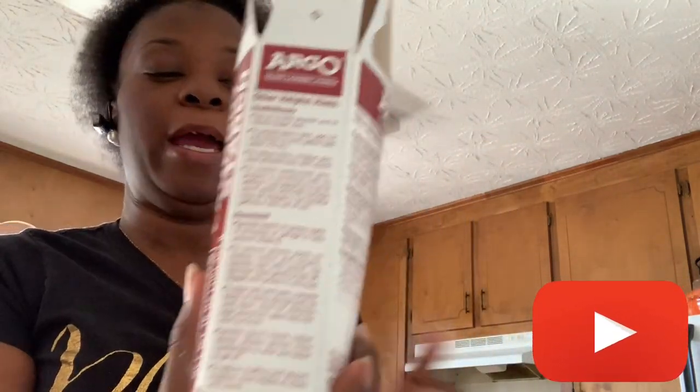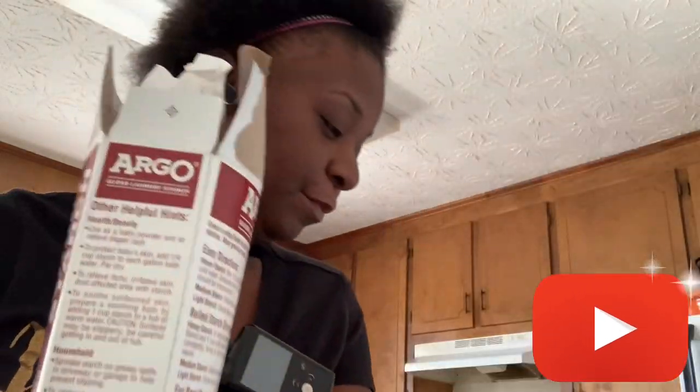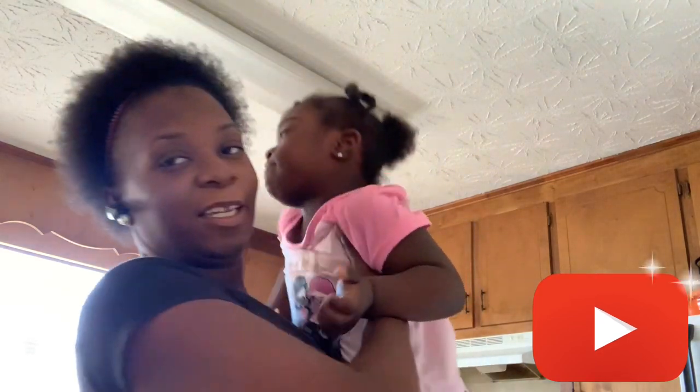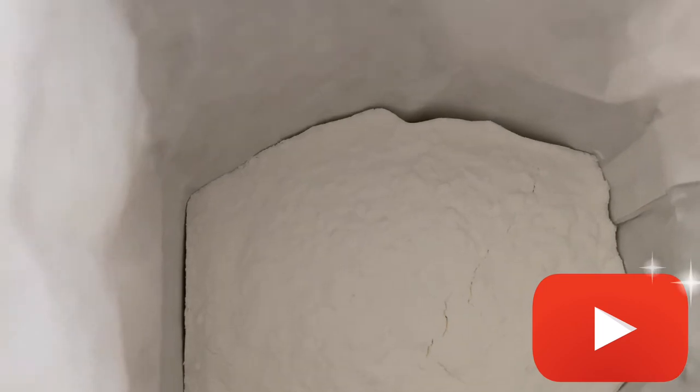All right y'all, so I beat it down — some people call it packing down, because you pack it down to the point where it's hard. You can tell when you've packed it down: look at this box, see how thin it is now, versus how fat it was. That's the difference. So yeah, it is packed.